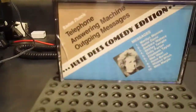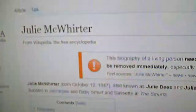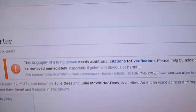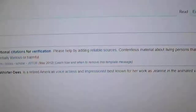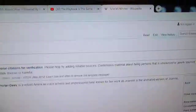Okay, that's it. I think I said Julie — it's Julie Dees. I did a Google search on her. Looks like it's Julie McWherter. Born in 1947, also known as Julie Dees. She's a retired American voice actress and impressionist, known for her work as Jeannie in the animated version of Jeannie. I don't know if that's the witch show from back in the 50s, 60s, whatever.